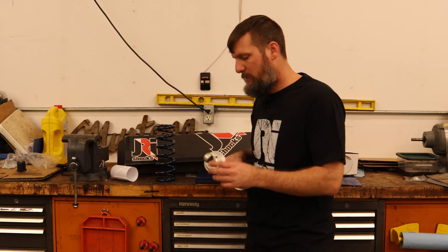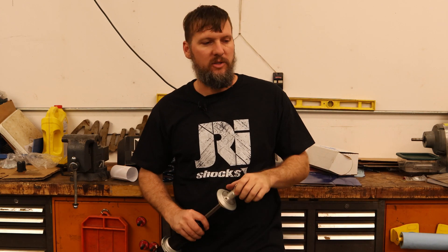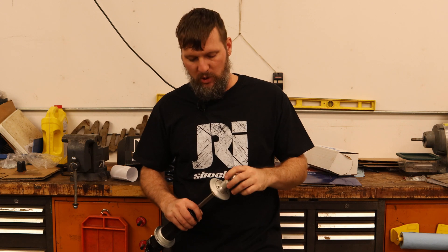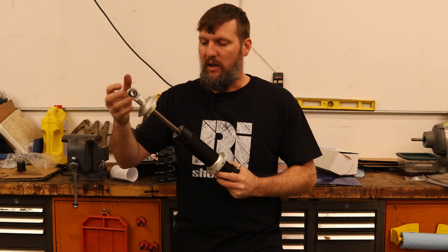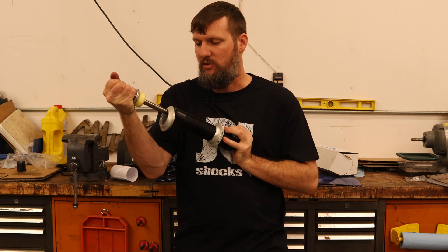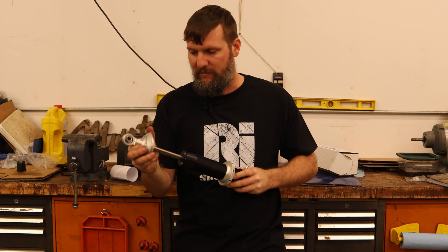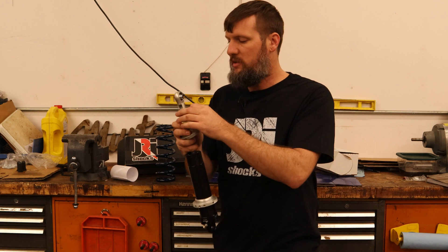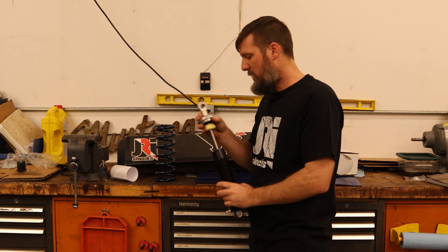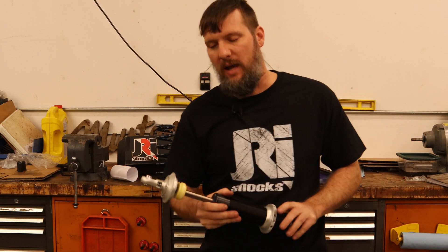For mounting these up, as we did in the last video, we already got the top mount and the bottom mount all figured out since we had that shock mock-up tool, which was really handy for getting everything to the right length — because getting this down to the right compression or ride height is not very easy. I need to pull off this top mount so I can get the spring put on, and then we will get these installed on the car and see how they look.